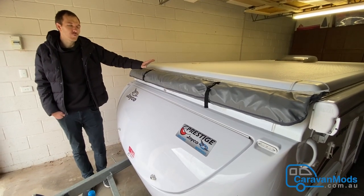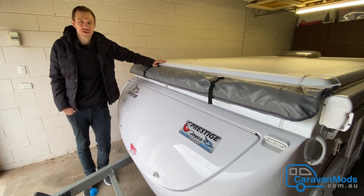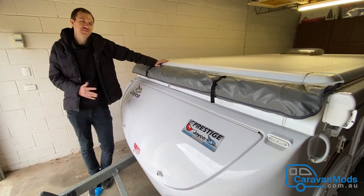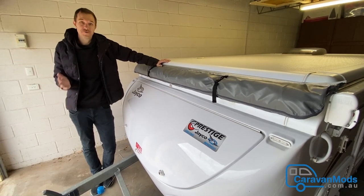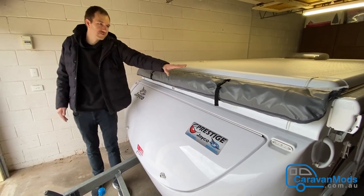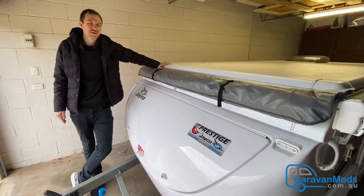We got these waterproof bed-end flies from caravanmods.com.au and we were stoked with the great service and how fast they were delivered. They're really straightforward to install — it's just a case of sliding them on and replacing the old ones.